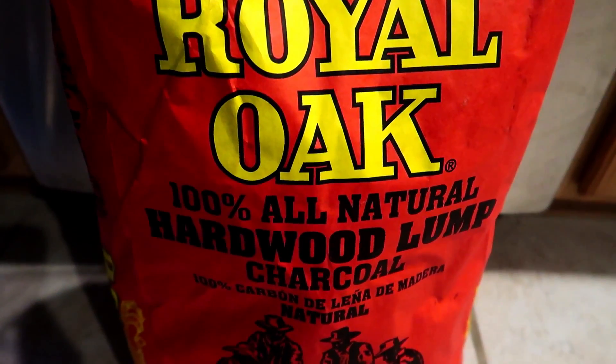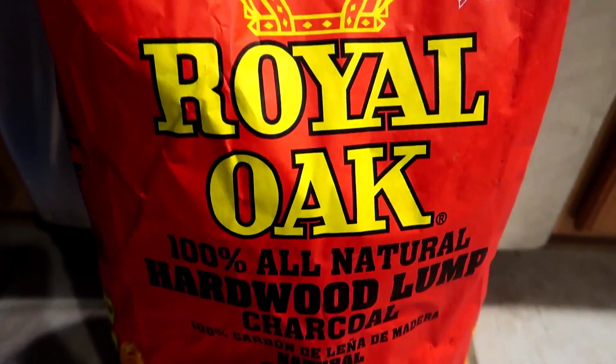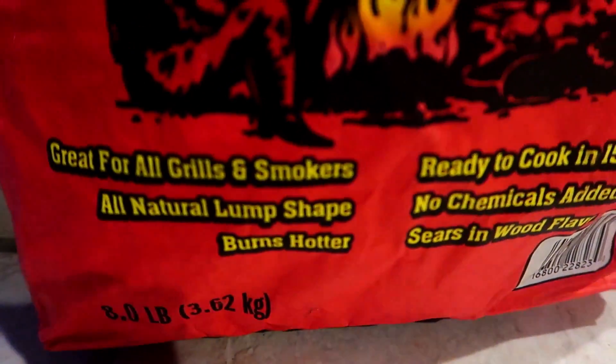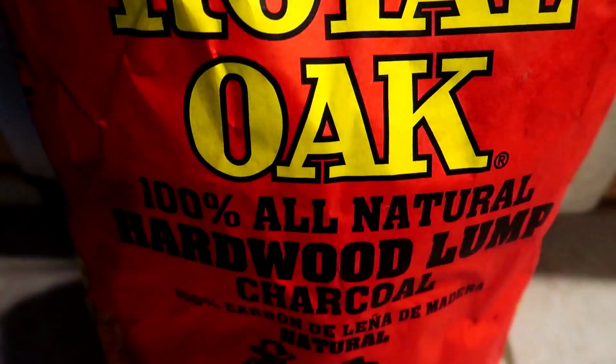I'm going to be using this 100% all natural hardwood lump charcoal, which is what you want. You don't want briquettes because oftentimes there are chemicals added. We can see by the packaging here that there are no chemicals added, which is perfect. This whole bag was $7.99, so a great value.